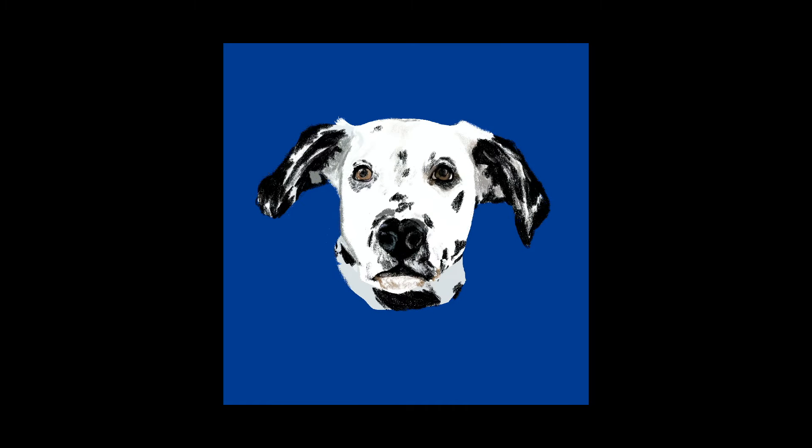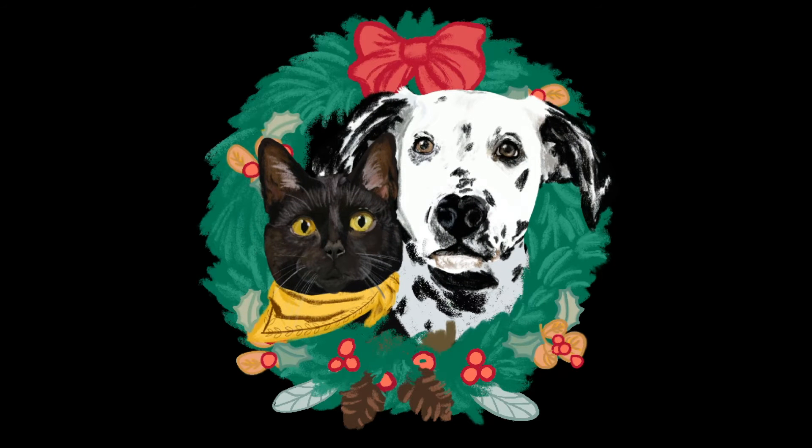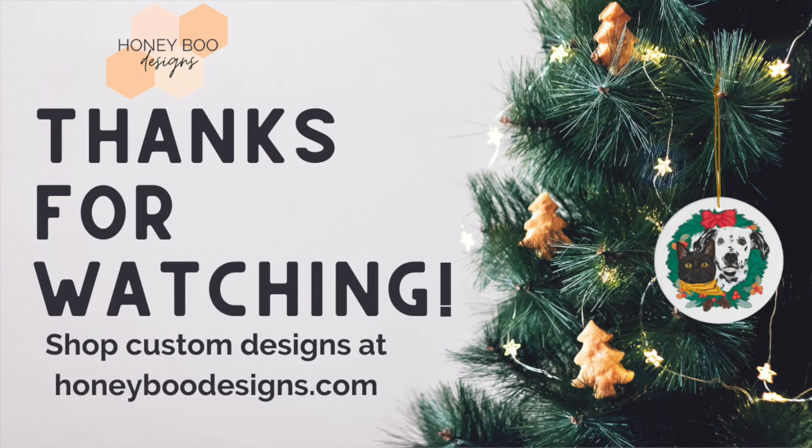Just finishing up here on Domino and combining them together now into the wreath design so that we can put them on the custom ornaments. There's the finished product hanging on the tree. Thank you so much for watching. Be sure to follow our Christmas photo contest on Instagram and hit the subscribe button if you'd like to see more videos. Thank you.